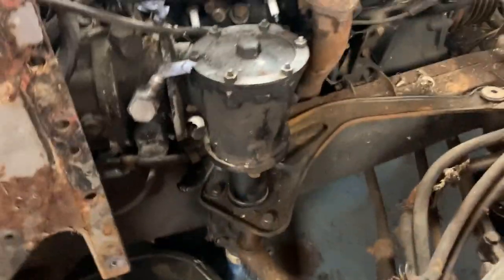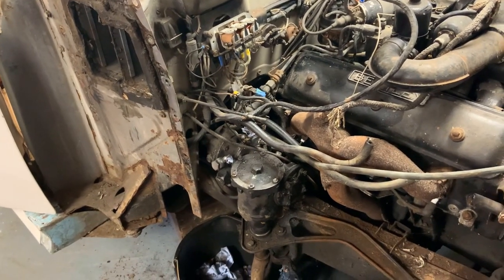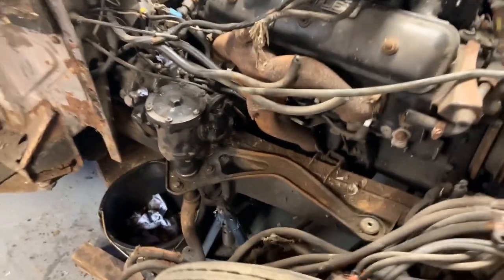Taking those hoses out of the way makes the whole engine bay look a fair bit simpler. The next step is to work my way down from the steering wheel inside the cabin until it's all clear, take out that bottom panel, and try to remove all of this stuff downwards. It may require lifting the vehicle up a bit higher.